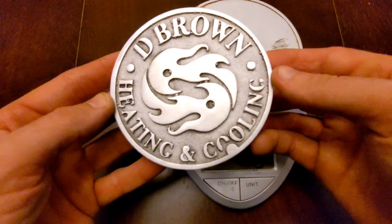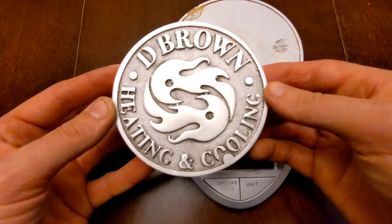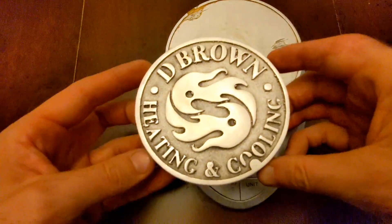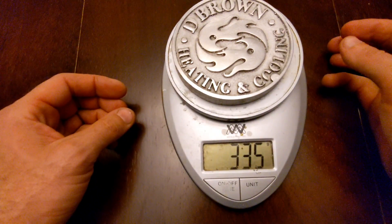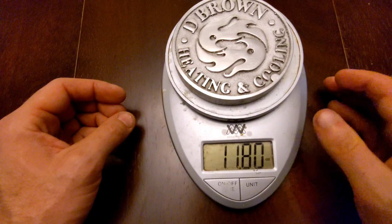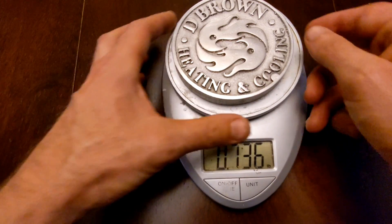But this — this looks phenomenal. I really think he's going to be happy about it. But the next thing after I get this weigh-in, I'm going to mount it onto a plaque that he can hang on the wall. So what does this weigh? 334 grams, 11.8 ounces, and 0.736 pounds.